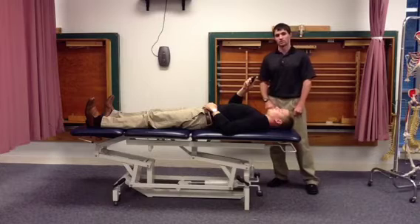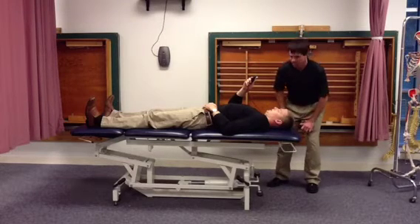Next, have the patient repeat the cervical nod, increasing the pressure to 24 mmHg.